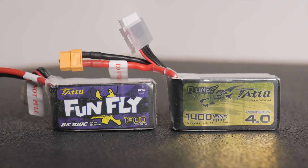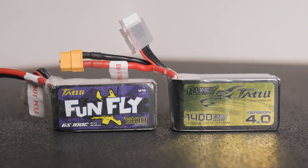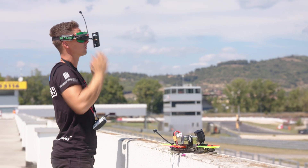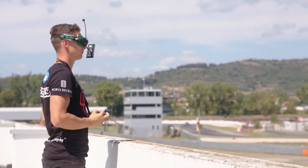I have two very similar batteries here from Jens Ace: the 6S Tattoo Funfly 1300 mAh, which is their budget line, and the 6S Tattoo Airline 1400 mAh, which is their premium line. Both are great batteries and I've been using them for a while with no problem. The Funfly has 100C and the Airline has 130C. I do feel that flying with the Airline gives you a little more punch — not a huge difference, but it's there.